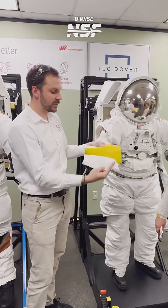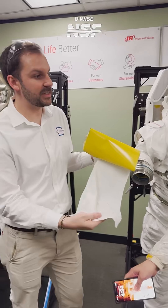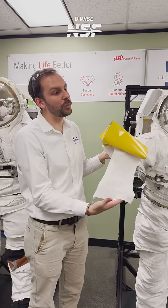Starting from the bottom: what you see here is the LCBG, or the liquid cooling and ventilation garment. You generate a lot of heat in the spacesuit, so the human has to be cooled. These little tubes have cold water running through them to provide that cooling.